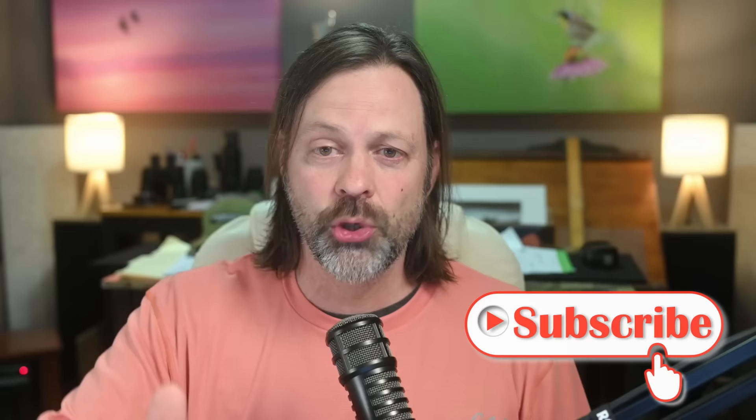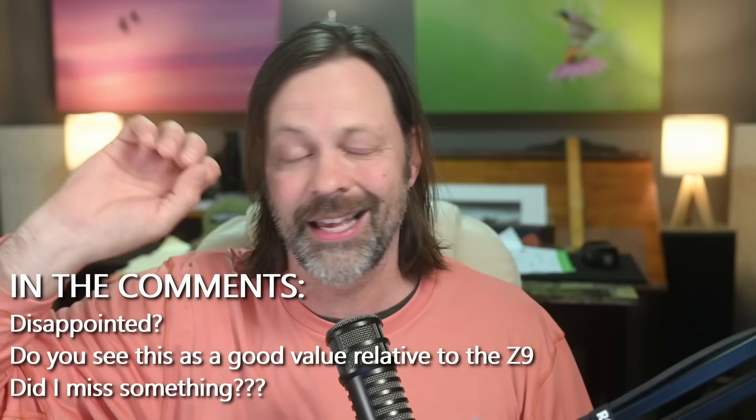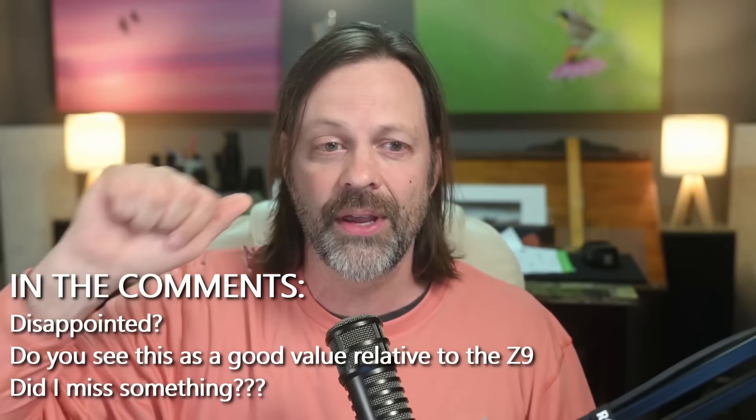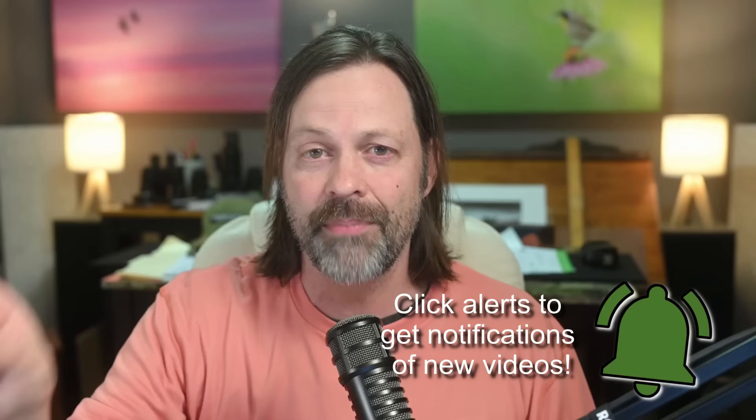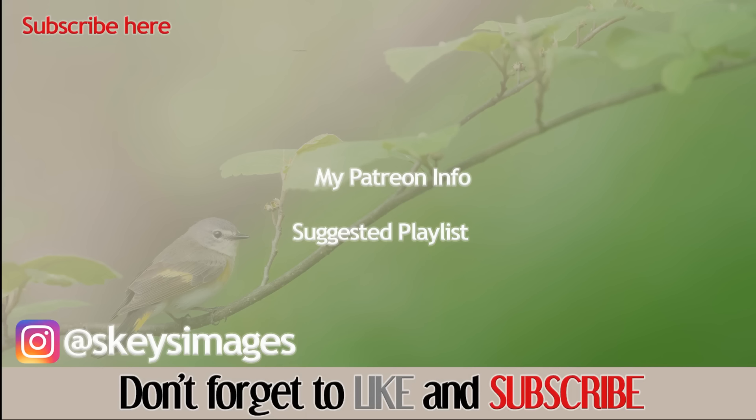I hope you enjoyed it. Subscribe if you're not subscribed — I've got a lot of videos out there. I do some gear reviews, some educational content, and a lot of these quick-thoughts videos for wildlife photographers. Hit the thumbs up, make sure you hit that bell for notifications, and as always, I hope we can continue to find inspiration in wildlife together.